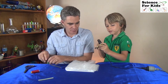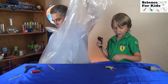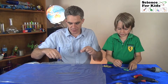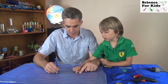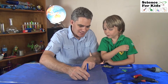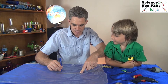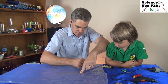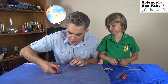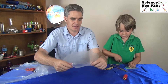First we need some glue. What shape parachute do you want, Sam? Circle. We're going to do circle parachutes. Now, the first one — I go around in a circle, that's pretty good. And then it joins up. And so we cut out our circular parachute.